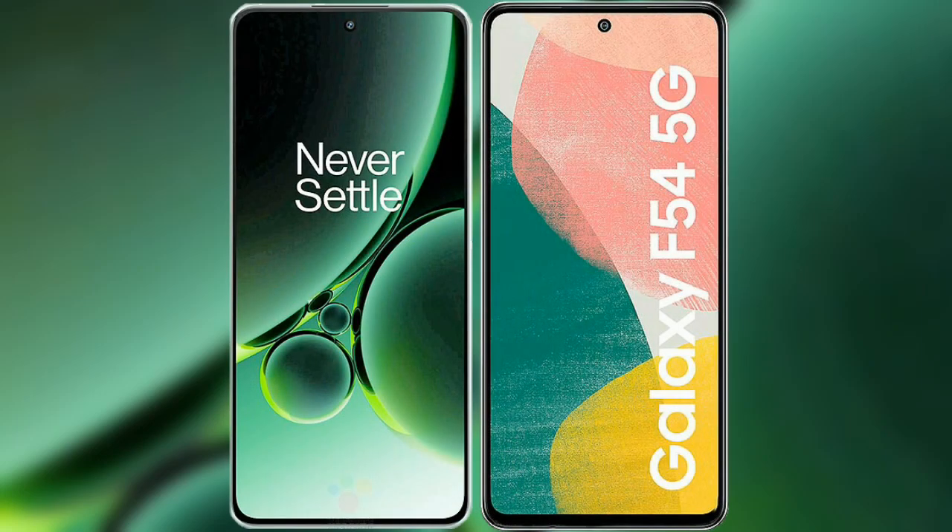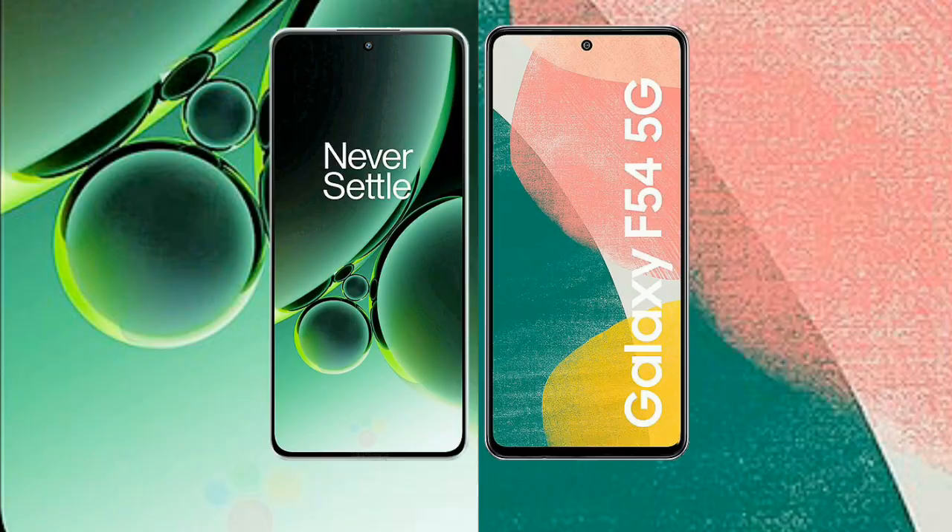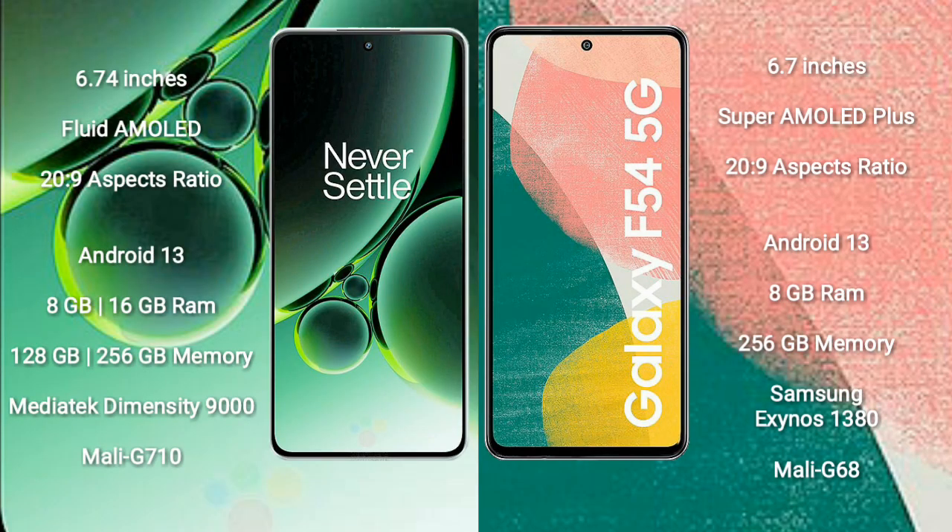I will compare the new OnePlus Nord 3 with the Samsung Galaxy F54. OnePlus Nord 3 comes with a 6.94-inch flat AMOLED display and a 20:9 aspect ratio. Samsung Galaxy F54 comes with a 6.7-inch Super AMOLED Plus display and a 20:9 aspect ratio.